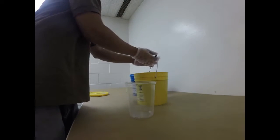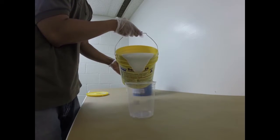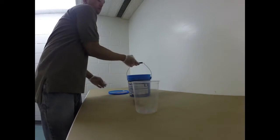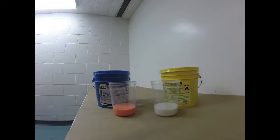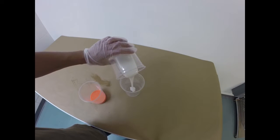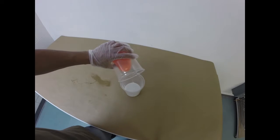We're going to begin by pouring Part A into a clean mixing container, and we're going to then dispense Part B also into a clean mixing container. The mix ratio for Rebound 25 is 1 to 1 by volume — equal volume of A and equal volume of B. Now we're going to dispense Part A into a clean mixing container, and we're going to do the same with Part B, adding that to Part A.